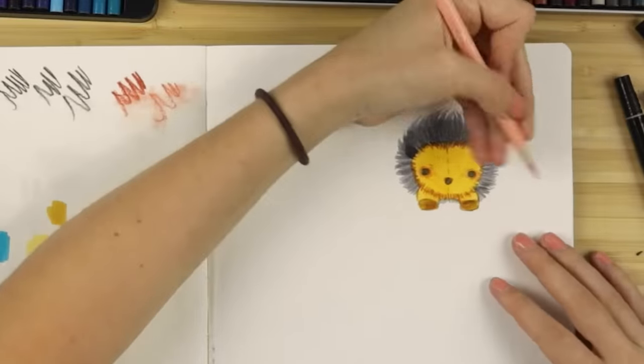This lead breaks really easily — I'm just going to be honest. Every pencil I have used so far has broken.